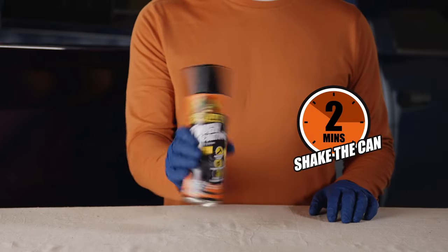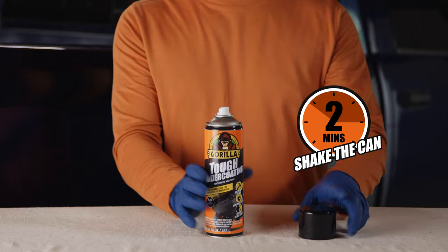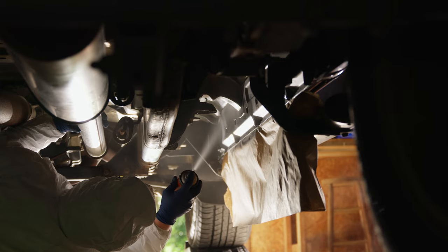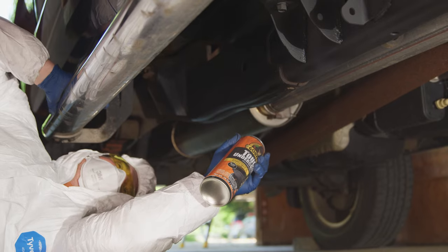Before starting your application, shake the aerosol spray for at least two minutes. Hold the can about 10 inches away from the surface and move in an even sweeping motion for best results.